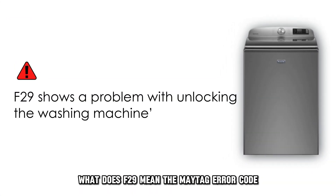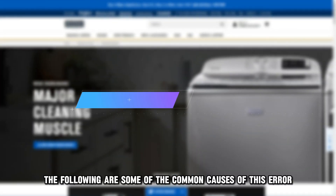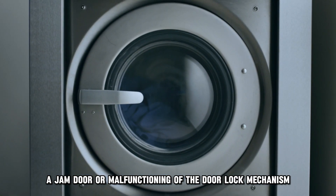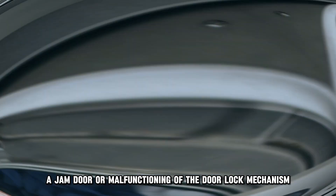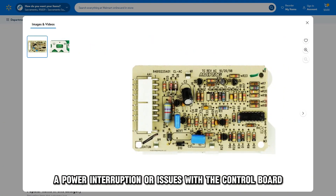The Maytag error code F29 shows that there is a problem with unlocking the washing machine's door. The following are some of the common causes of this error: a jammed door, malfunctioning of the door lock mechanism, a power interruption, or issues with the control board.